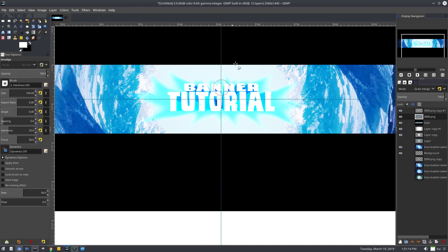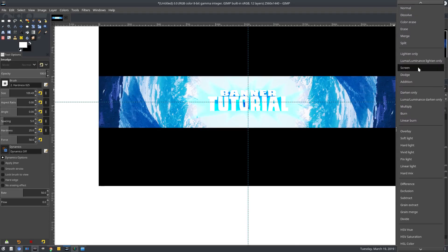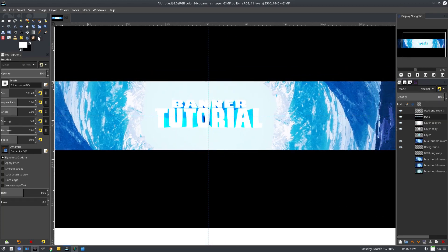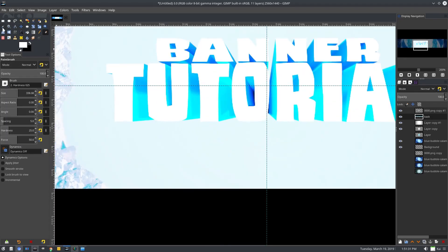I think I have an idea of what to do with this, so we're going to drop that opacity down. Actually, you know what — let me try a different approach. Let's get rid of that.